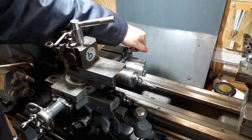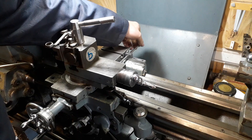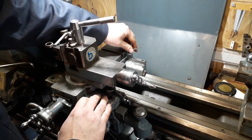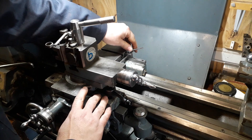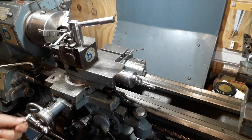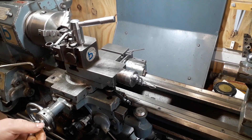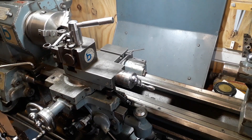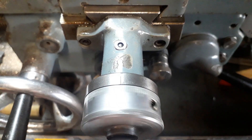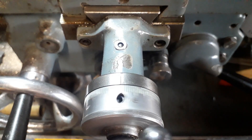You can see it installed — quite simple to adjust. Just use the little Allen key against the stock that we machined in the cross slide there, set it to the depth, and once you've done your machining, every time you come back in you're at the same stop every single time. As you can see, it repeats the same spot every time.